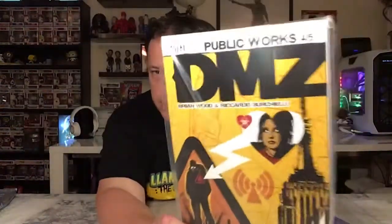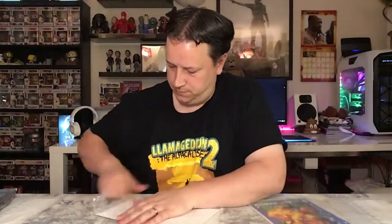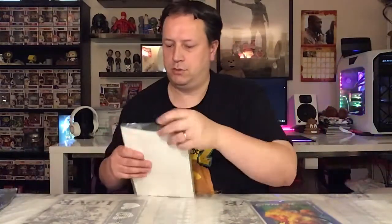The second comic you get is Vertigo, Public Works — DMZ, by Brian Wood and Ricardo Burchielli. There we go, now you can see it. Let's put that open and have a look at that one. Open that up inside — that's what you're going to see. Again, it's a comic — who knows how good it'll be. All I can do is read it and find out, but I'm sure it'll be okay. That's comic number two.